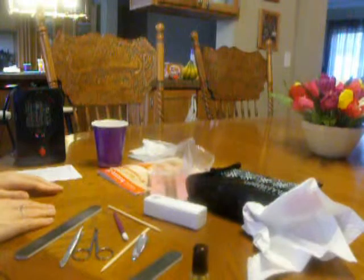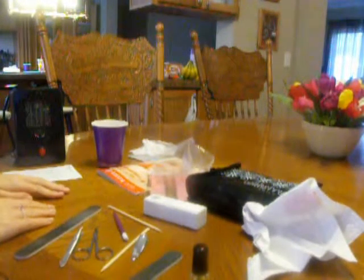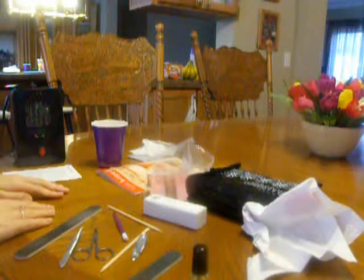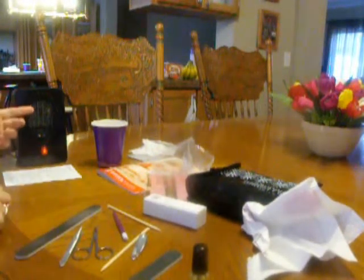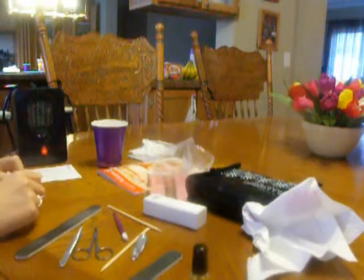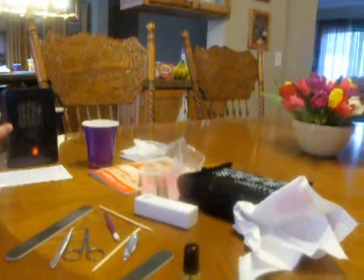Now I'm going to go over the removal process. You'll do different processes depending on how long your nails have been on. There's a quick removal process — all you have to do is take your heater, heat your wrap for 15 seconds, and then slowly start to peel it off using your thumb. That's an easy process.